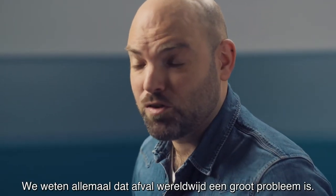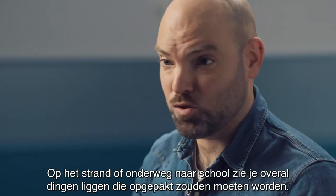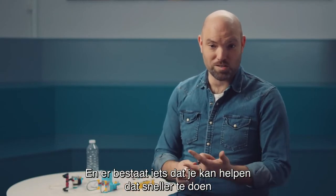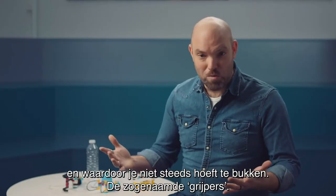We've all heard about the situation of trash in the environment, either on the beach or on your way to school. There was probably tons of stuff to be picked up. There's actually something that can help you speed up the process or even prevent you from being on the ground all the time. This is called grabbers.